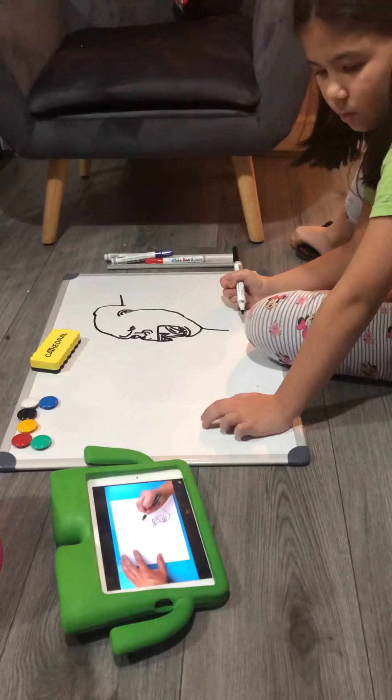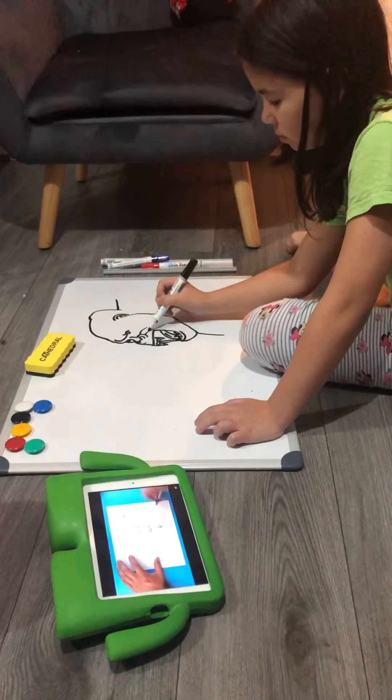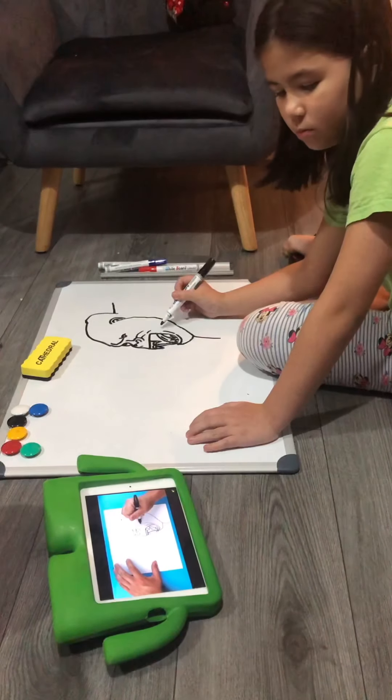Now starting up here, we want to make a line that's just going to curve down, and then another one — kind of make it broken. I'm going to add a line that's going to curve up here, and then kind of a broken line here.